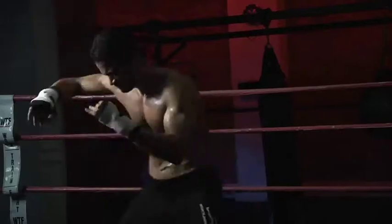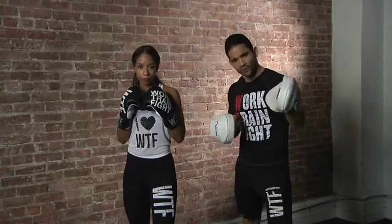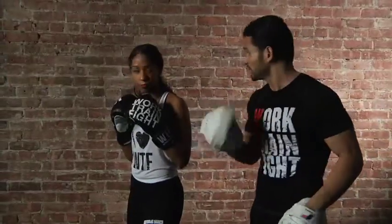The shuffle uppercut allows you to put all your weight underneath your uppercut. It delivers a very strong blow. So far we've showed you that in boxing, if I'm going to move forward, my forward foot goes first. The shuffle uppercut, however, is going to be the other way around.